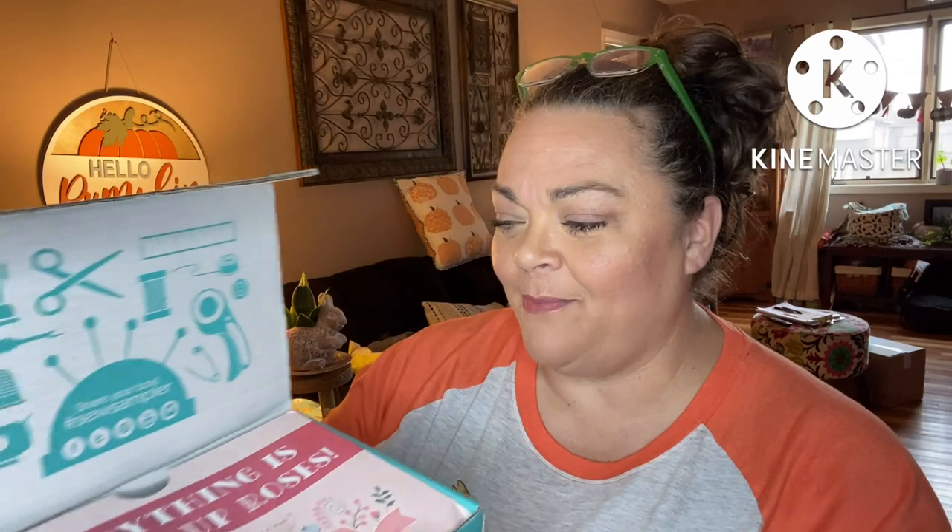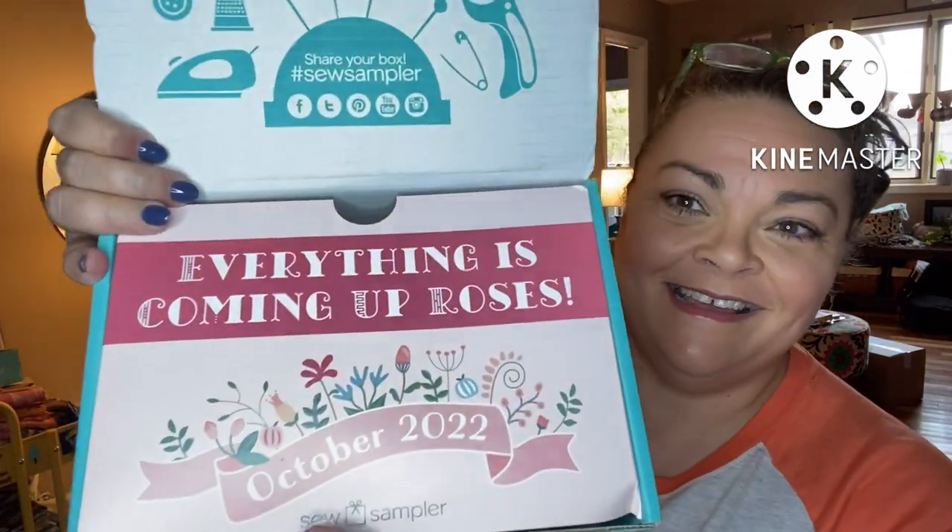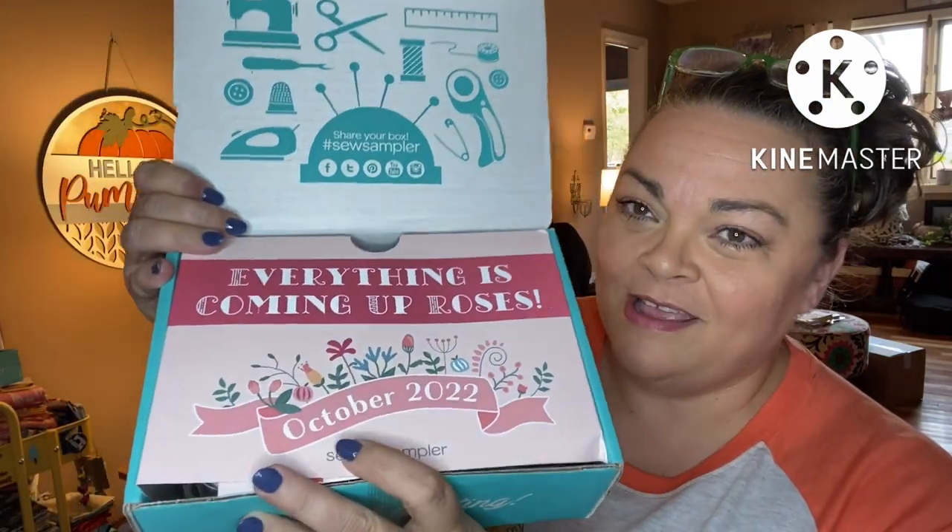Let's see what's in this one. Everything is coming up roses — it is the October box. I'm loving the colors on this front. There's always good coupons in the back too, which are just for subscribers, so I can't share the codes, but I can tell you what we got to look out for.